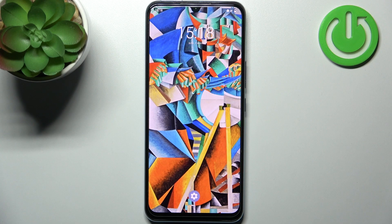Here I have Vivo IQOO Z5X and today I'm going to show you how to enter fastboot mode on this device.